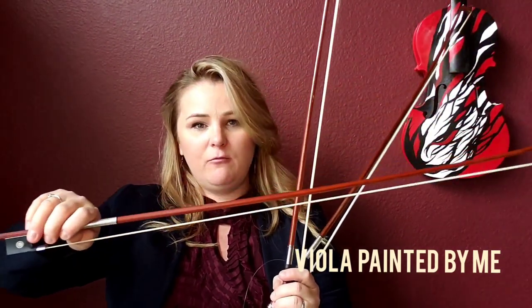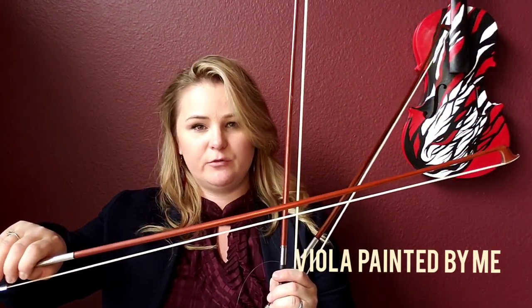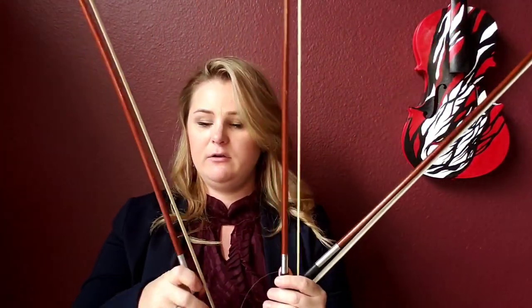Welcome everyone to my violin online class. My name is Beata. Today we will answer a very important question: how to tighten your bow and how much is enough. I have these three bows that I'm going to show you — one is tightened just right, one is way too tight, and one is too loose. I'm going to show you exactly the difference between these bows, so let's get started.